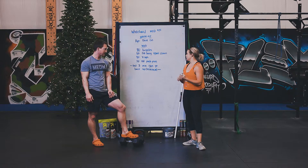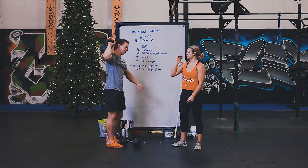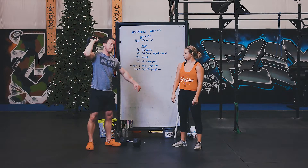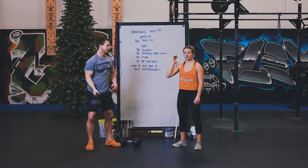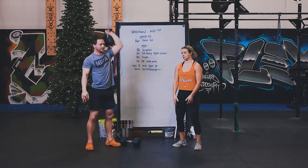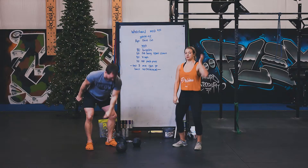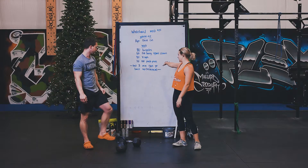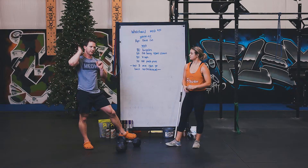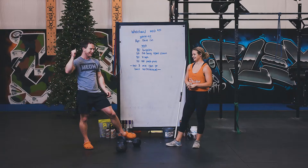After your 40 v-ups, you've got 20 dumbbell push presses — 20 total between both arms. With the push press, it's a quick dip, knees drive out, weight in your heels, dip then punch keeping your arm right by your ear, locking your elbow out at the top. As you get tired, if you feel yourself coming forward, your knees are shifting forward and weight is moving to the balls of your feet — keep weight in your heels. Split the 20 evenly between each side.